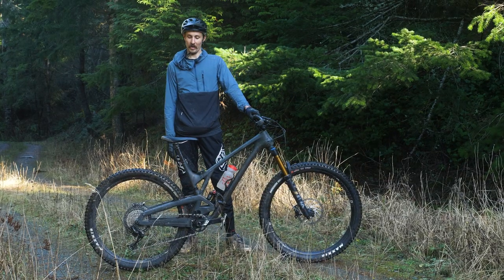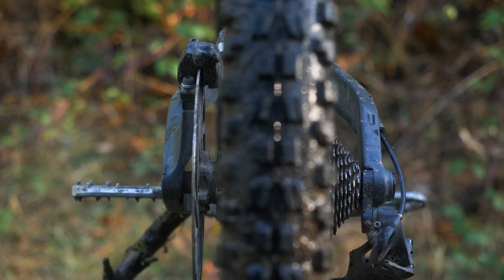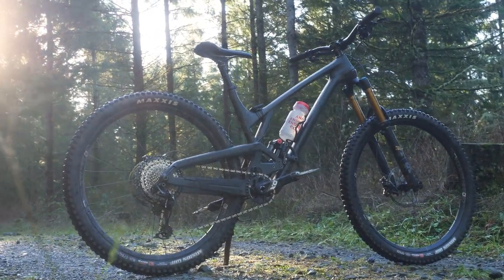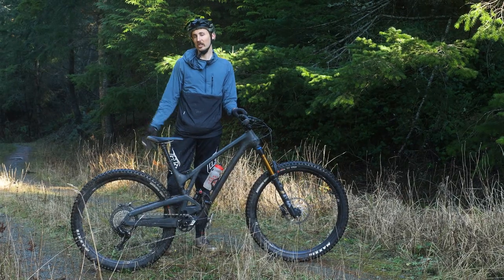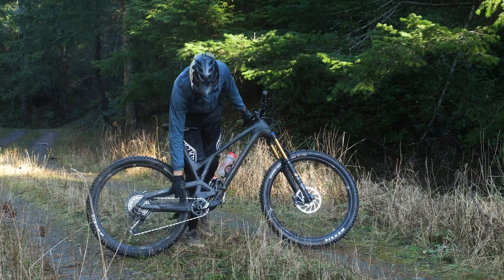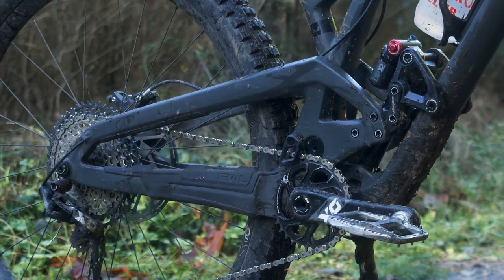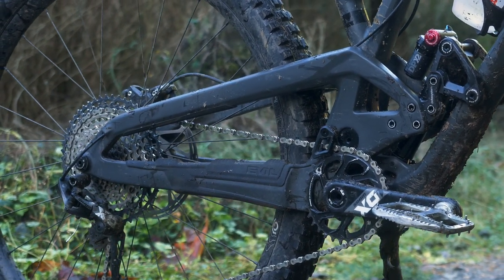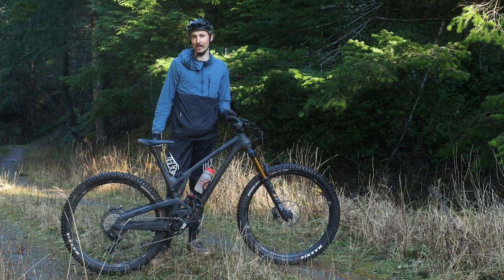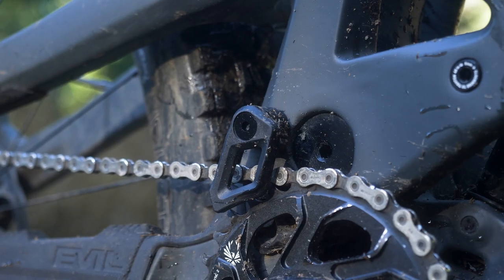What updates did they give this bike? Starting at the back, we've got super boost spacing — just like they did with the Following and the Reckoning, they gave it that wider 157 super boost to give it a little added stiffness in that rear end, kind of give you confidence when you get in that chunkier terrain. They've also got their Sound Mounds, a rubberized chainstay protector with little mounds in it.